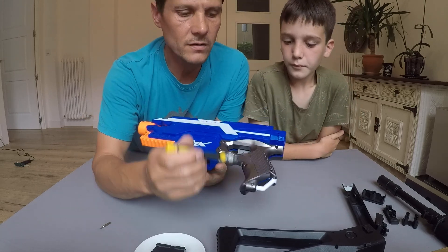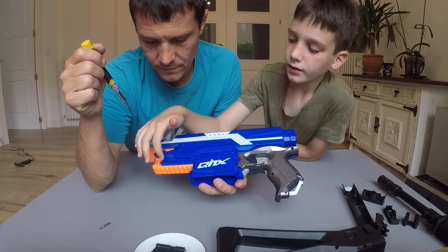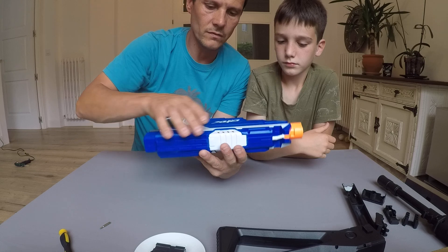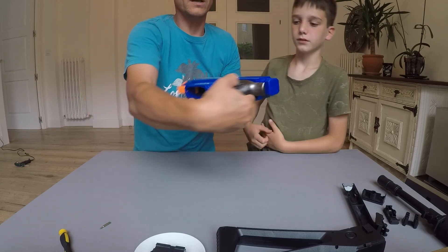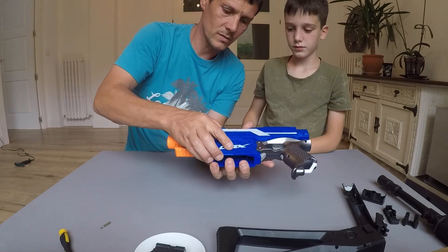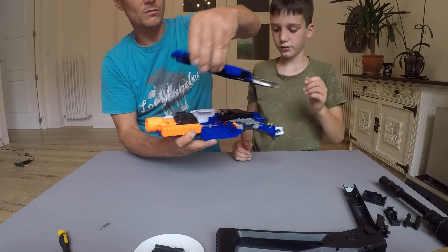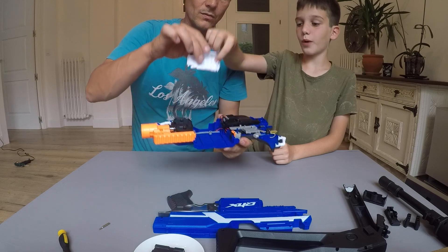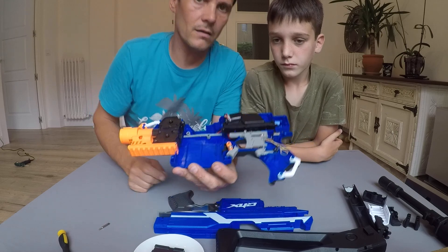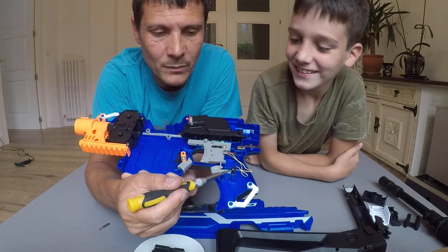All the screws are out now. One, two, three, four, five, six, seven, eight, nine, ten, eleven, twelve, thirteen, fourteen, fifteen — all fifteen screws are out. We take this part and make sure you hold the gun the right way so that the battery part is on the bottom. This one is a little tricky — you have to just move the orange piece. The orange piece doesn't have to come out. Remove this piece and also remove the white piece. So this switch here is the one that popped out, and that's why it doesn't work.